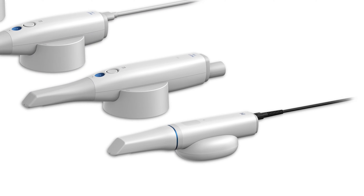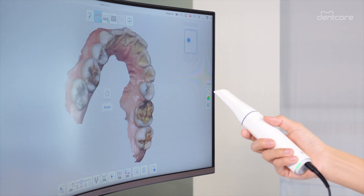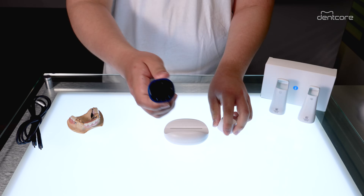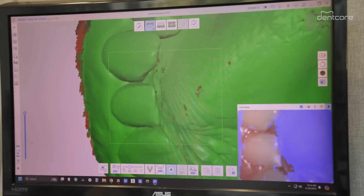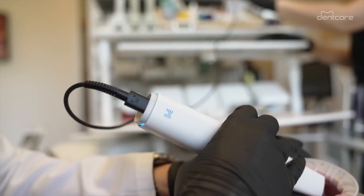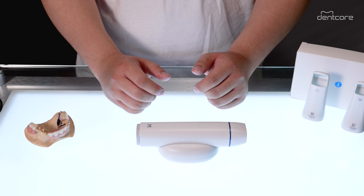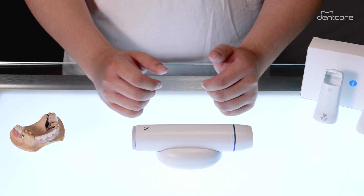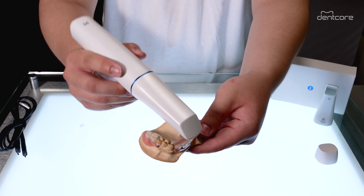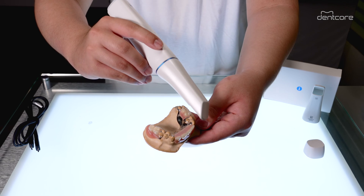The Medit i900 is the company's fourth intraoral scanner and it's built with their third generation new optical engine, providing 64 times richer color than its predecessor and delivering images of unparalleled clarity. It also has a deeper scanning depth of 30 millimeters versus the i700's 21 millimeters, and you can now effortlessly scan highly reflective metal surfaces with ease.